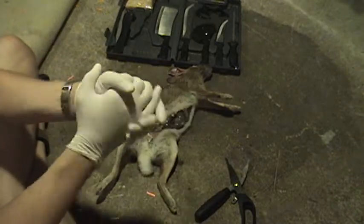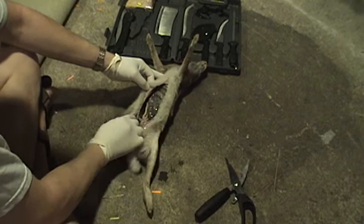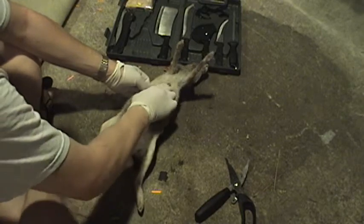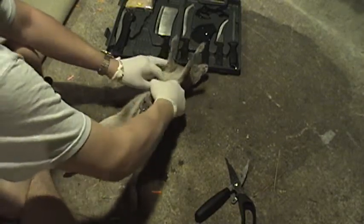Got your gloves on, nice and sanitary. Be real careful — you don't want to rupture any of these. You don't want to burst the bladder or the rectum or any of that, because that will taint the meat.